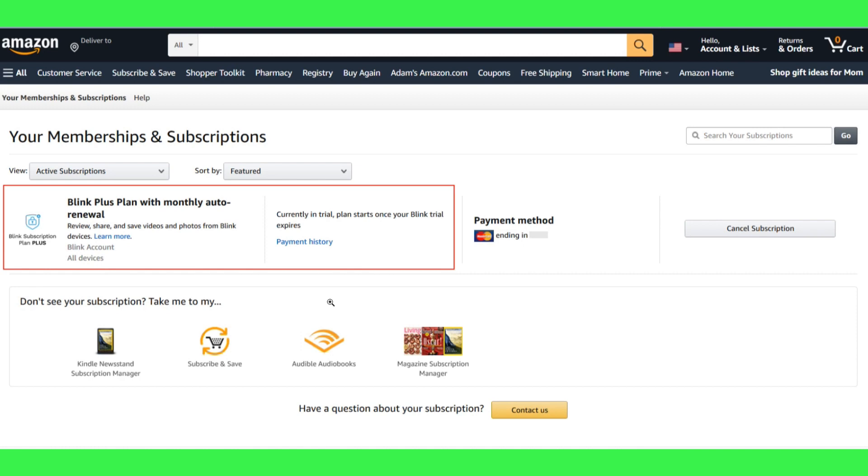You can then view and manage your purchased Blink subscription plans from your Membership and Subscriptions page. After these steps, your Blink subscription will be activated. If you are within your free trial period, you will be charged when it ends, and a bill item will appear on your card statement, so you need to pay monthly or yearly whenever your trial ends.